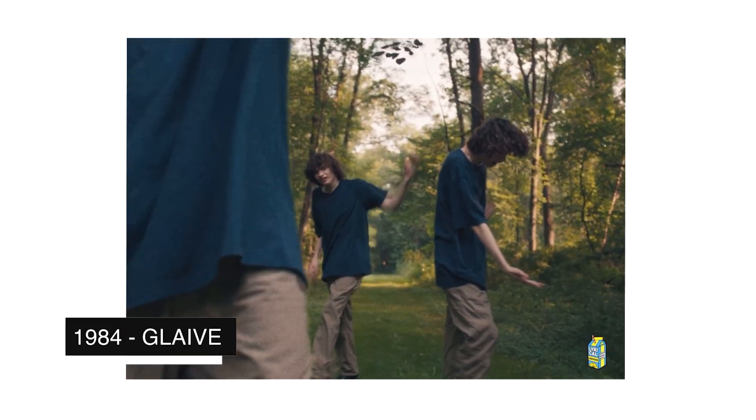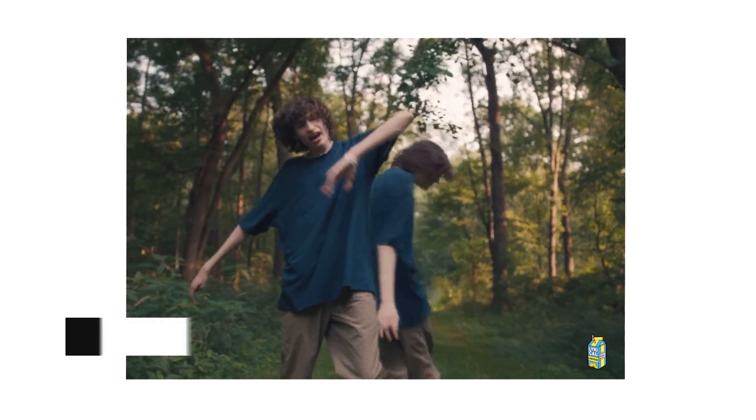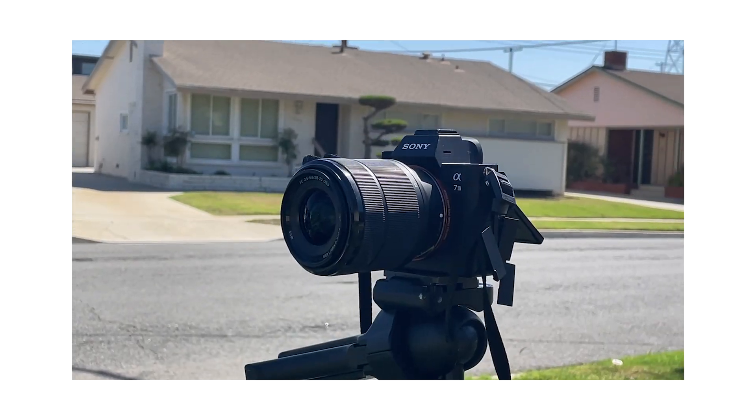This effect is based off of Cole Bennett's 1984 Glade music video. I just love this effect and the way that it looks, and the best part is that it can all be created with Premiere Pro. This effect was also used in an Ariana Grande video back in 2018, but the effect version we'll be recreating is from Cole Bennett's one. All you'll need is Premiere Pro — no plugins required.